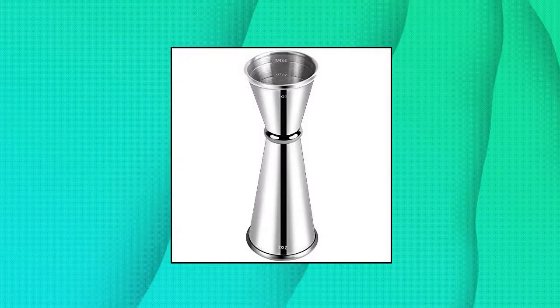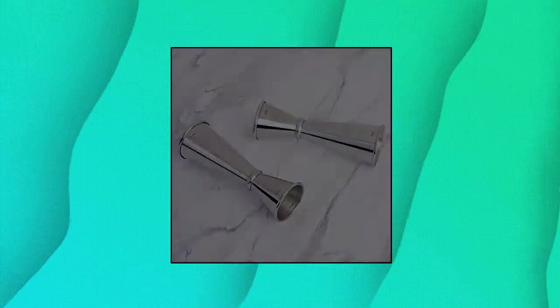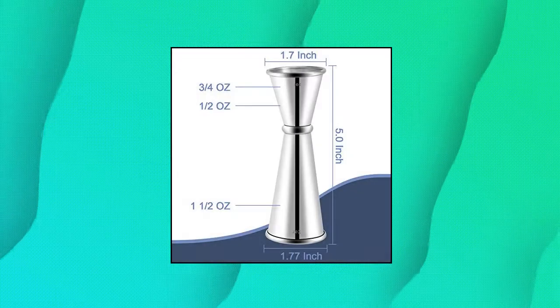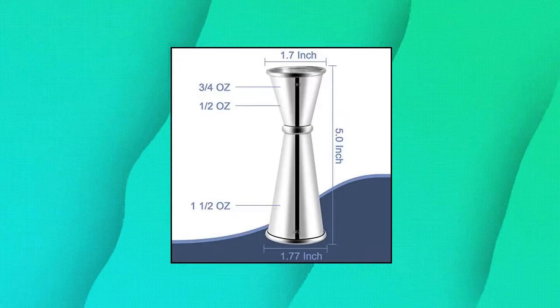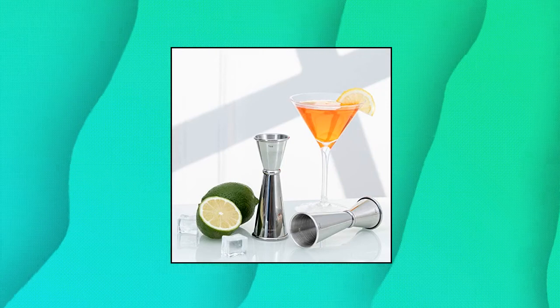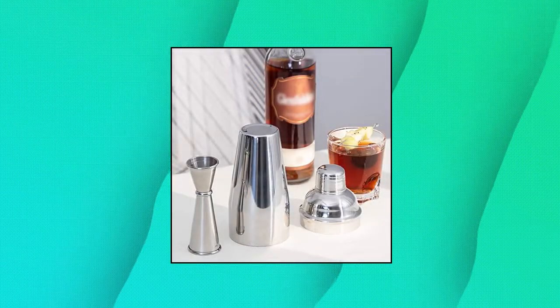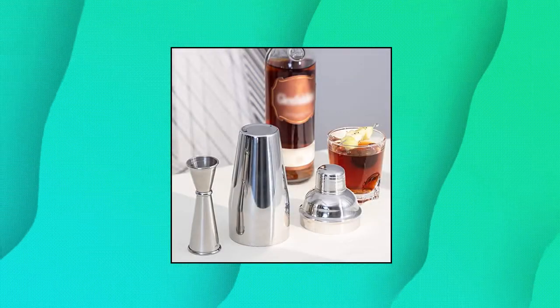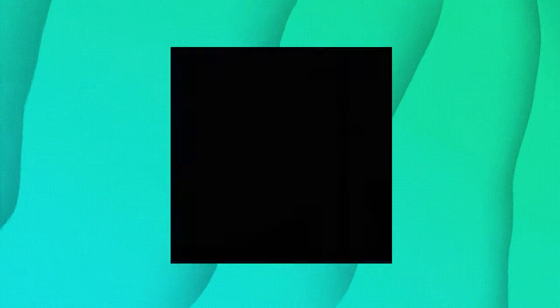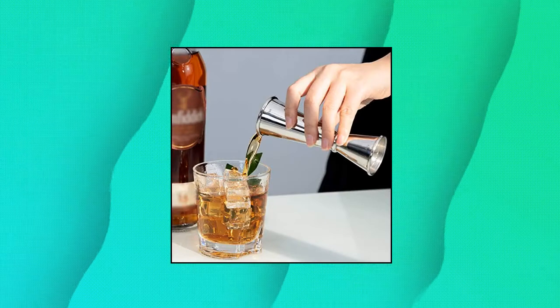Briote Jigger for bartending. Quality: high grade sturdy 18-8 stainless steel, thickening design, increased durability and shock resistance. Design: rolled lip and professional welded structure make this double jigger generous and beautiful, comfortable to touch. Precision: internal permanent laser etching measurements won't wear off, for achieving accurate measurement. Double head Japanese jigger dual purpose design for any cocktail recipes.